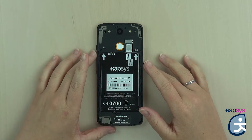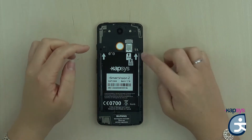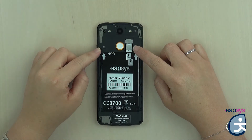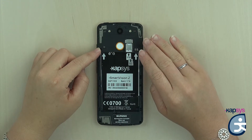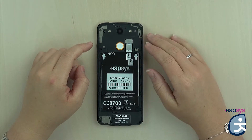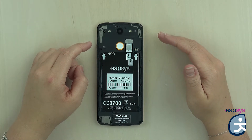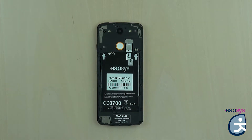Don't hesitate to get help from a sighted person if you have difficulty inserting it. Above is the micro SD connector where you can insert an extra memory card if needed. By default, Smart Vision 2 offers 16 GB of memory, but should you want to expand the memory, you can add an SD card up to 64 GB. This is particularly useful to increase multimedia content — for example, music, audio books, etc.